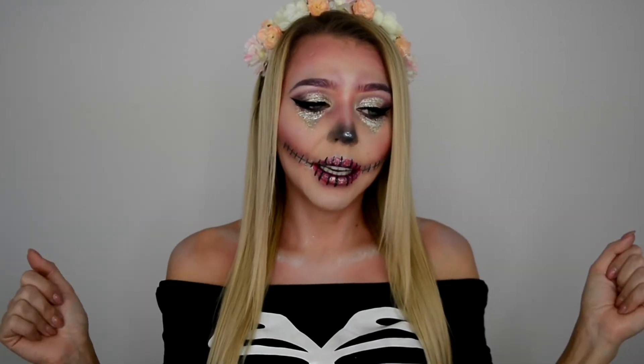Hi everyone, if you don't know me yet my name is Greta and welcome to my channel. Happy Halloween! Halloween is fast approaching and you're probably looking for makeup looks to create. I personally can't imagine a Halloween without a skull makeup — this is for me it kind of comes together, Halloween skull isn't it.